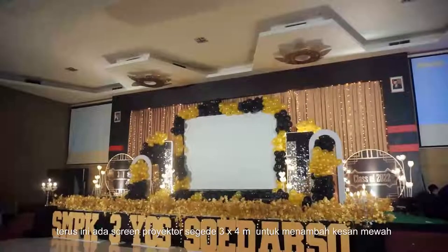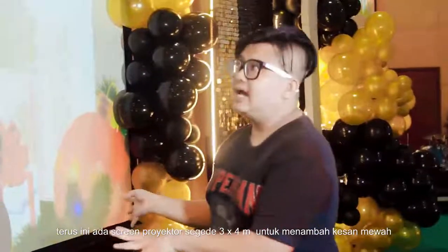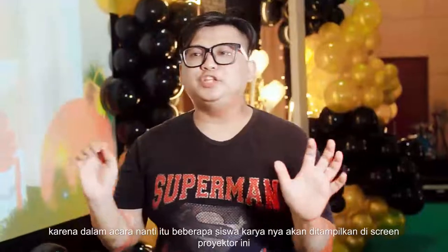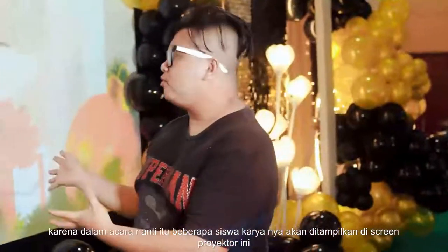Terus kemudian ini ada screen proyektor segede 3x4 meter. Ini untuk menambah kesan mewah. Dan karena dalam acara nanti beberapa siswa karyanya akan ditampilkan di screen proyektor ini.